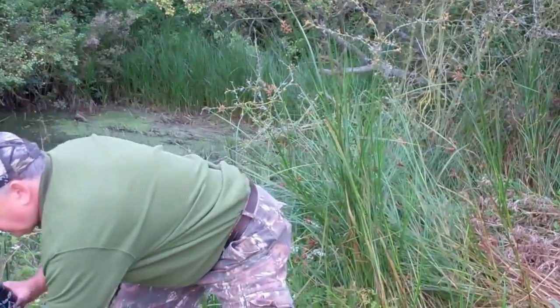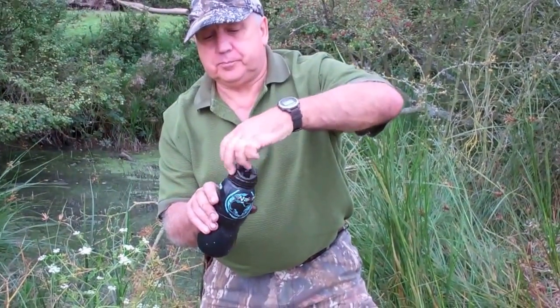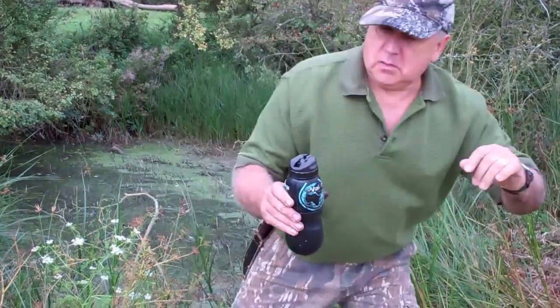I place the cap back on, screwing it down securely. So I've now got a bottle full of grubby, horrible water, and we'll see what the filter can do.